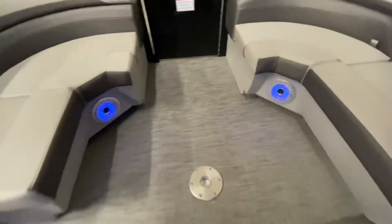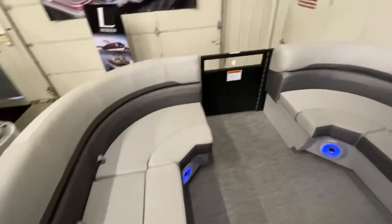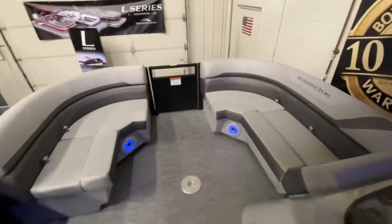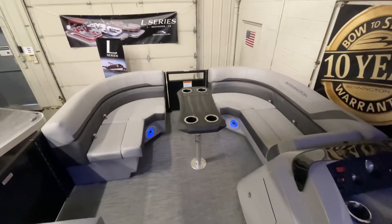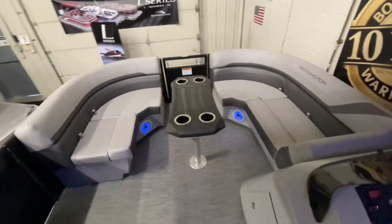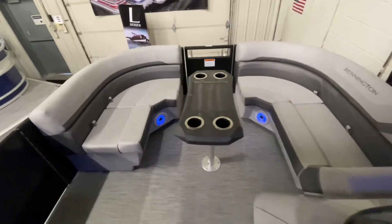Here on the floor, we have a mount for a table, which we currently do not have installed, just to show you additional options. Here it is with the table installed. The table can easily be dismantled and stored away when it's not in use.